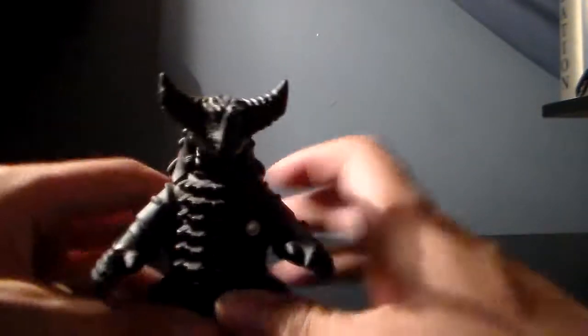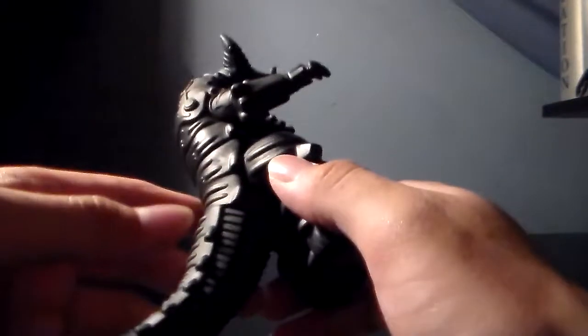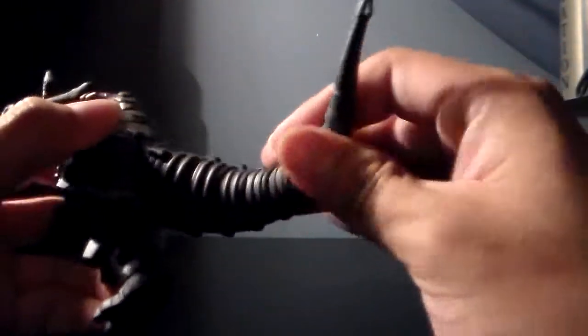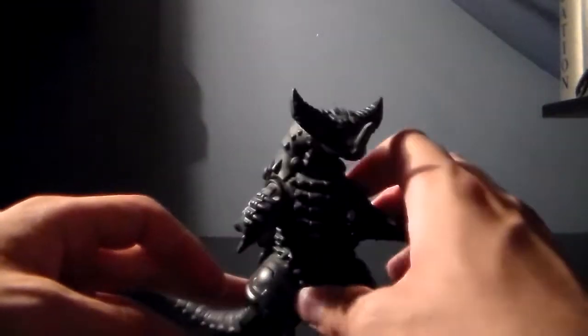For articulation — his arms rotate. His head doesn't rotate, which is a darn shame. His waist and his tail move. So that's it — just three points of articulation: arms, legs, and his tail. Not as much as the regular Gomora, so oh well.